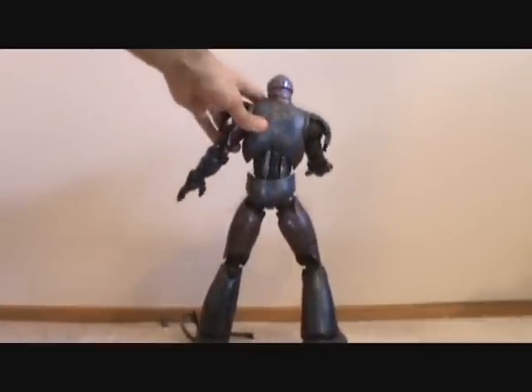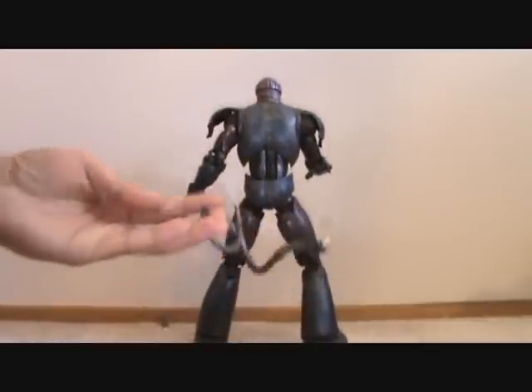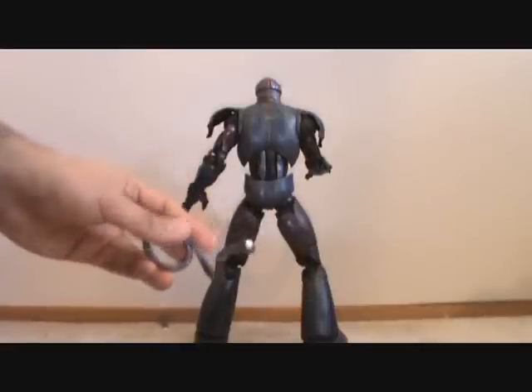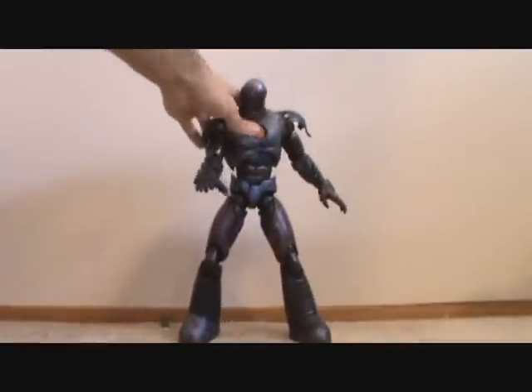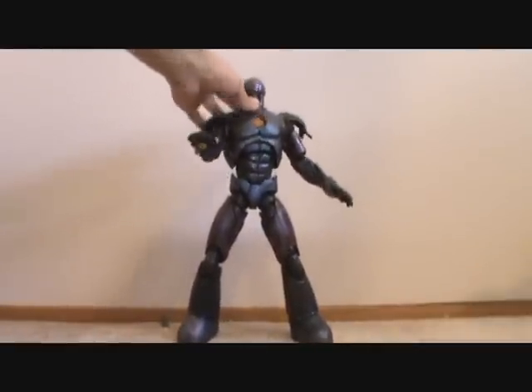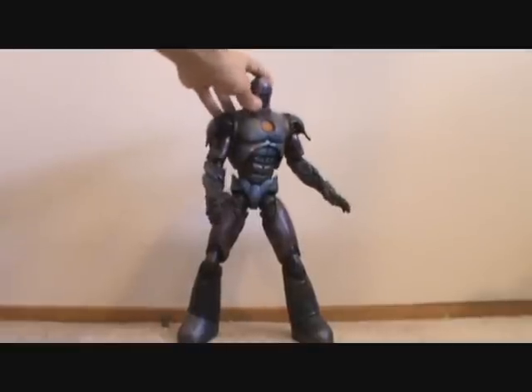I do have a few complaints about this guy — the tentacles don't really stay so well inside his hands, I'll get into that later. But this guy is just massive and really impressive. He's the only Build-A-Figure I've actually bought three times, and big thanks to Rodin for hooking that up.